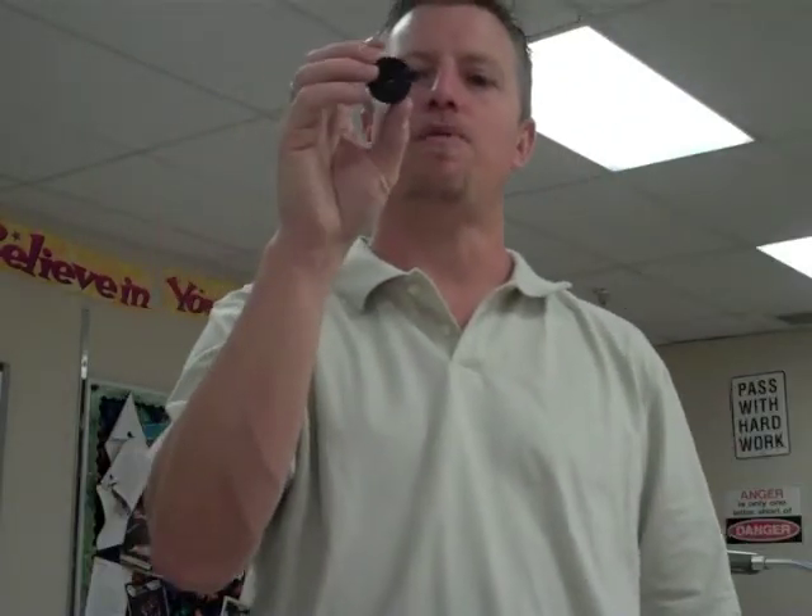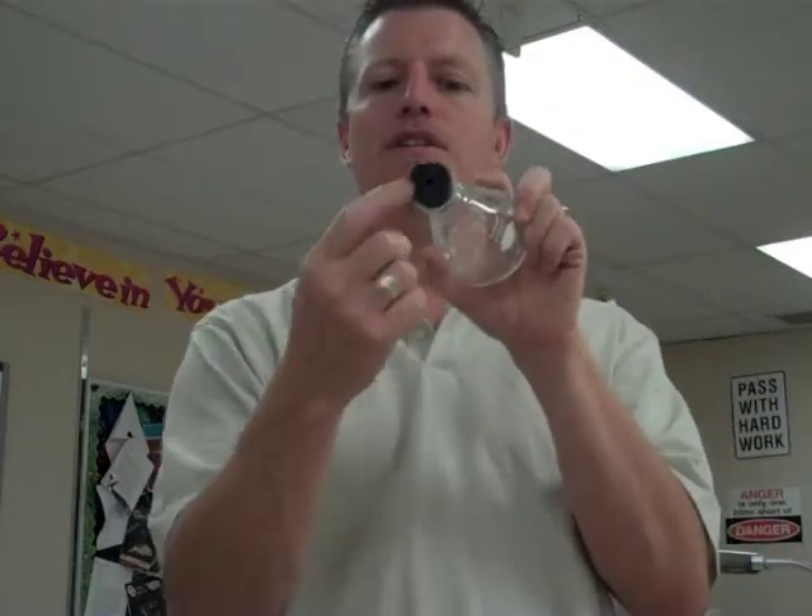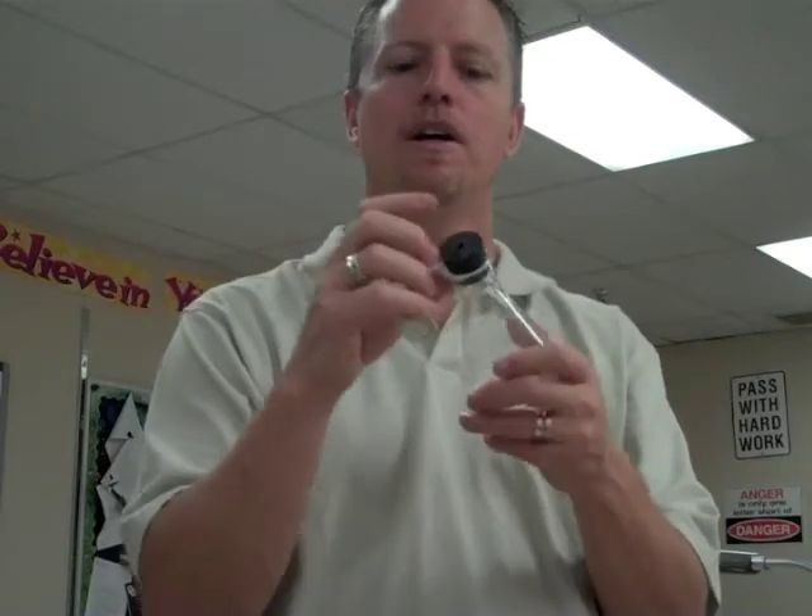This is just a rubber stopper. Rubber stoppers are used on the tops of flasks and test tubes to maintain the contents inside and prevent spills. This one has a hole in the top, which allows us to insert a glass tube so we can run hoses off of it. If we're evaporating something or have a chemical reaction and want to capture the resulting gas, the rubber stopper allows us to do just that.